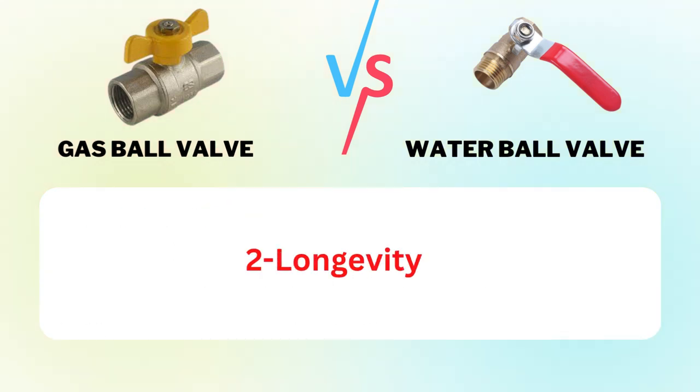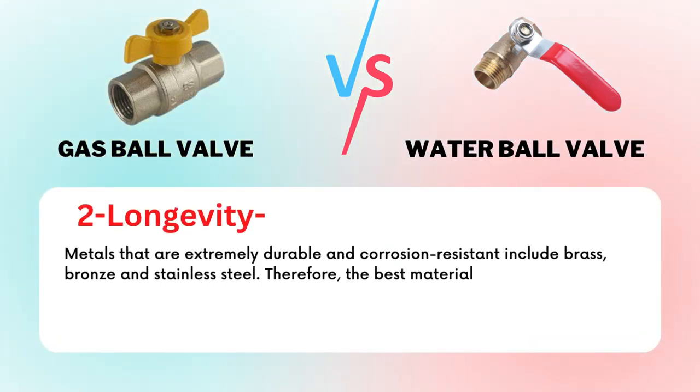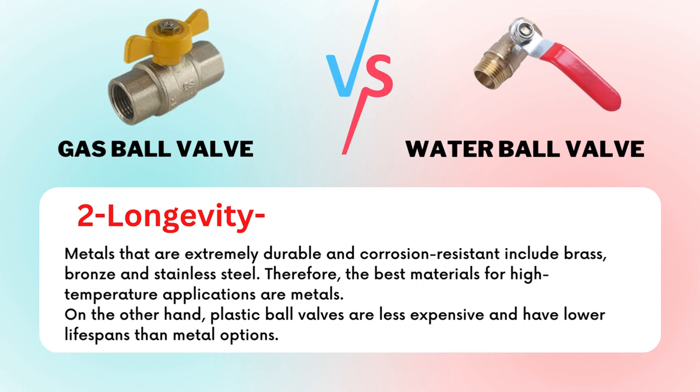Factor 2: Longevity. Metals that are extremely durable and corrosion-resistant include brass, bronze, and stainless steel. Therefore, the best materials for high-temperature applications are metals. On the other hand, plastic ball valves are less expensive and have lower lifespans than metal options.